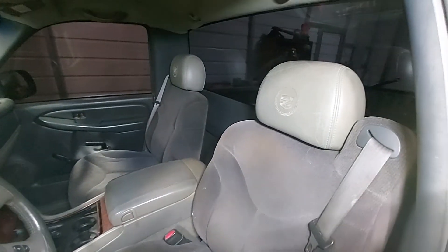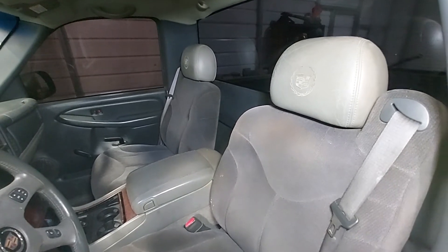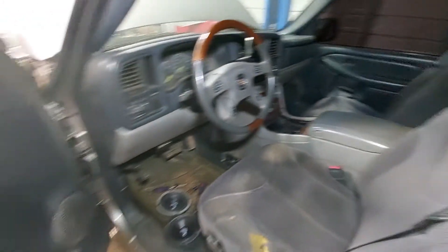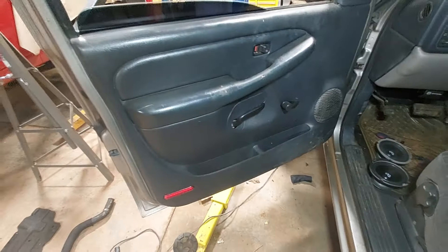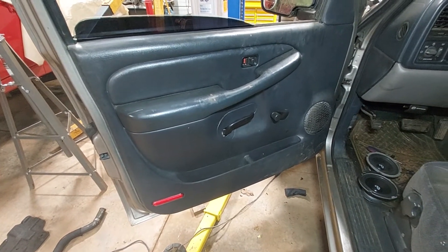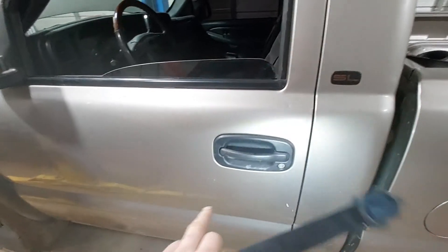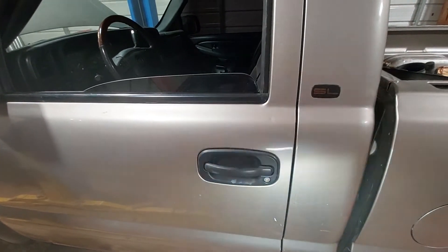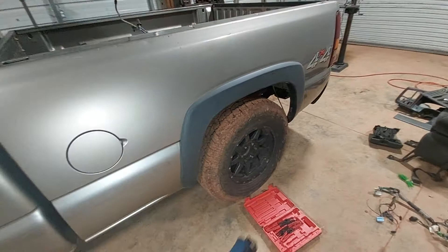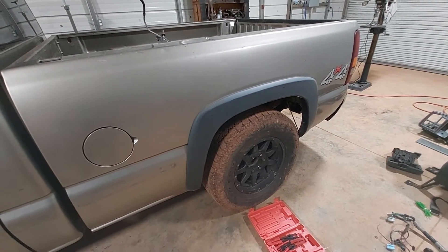May have gone a little too far, but put the Cadillac headrest on there. I thought about doing the chrome door handles but maybe that's a bit too gaudy. It has the black handles with the chrome accent, but I just don't think it'll go with the truck — with the flat black fender and stuff.